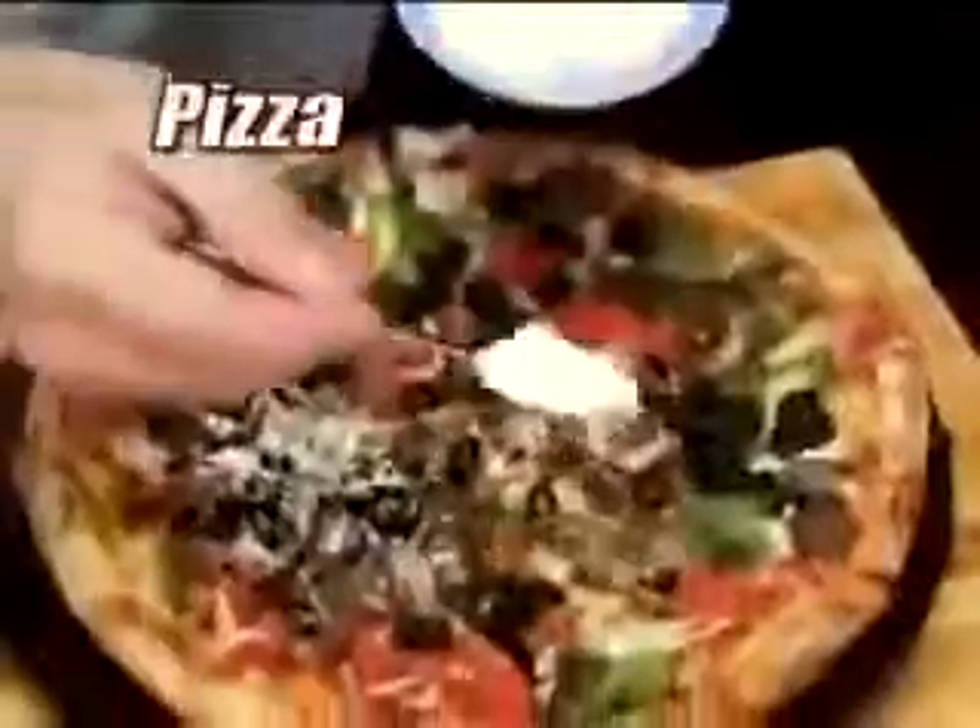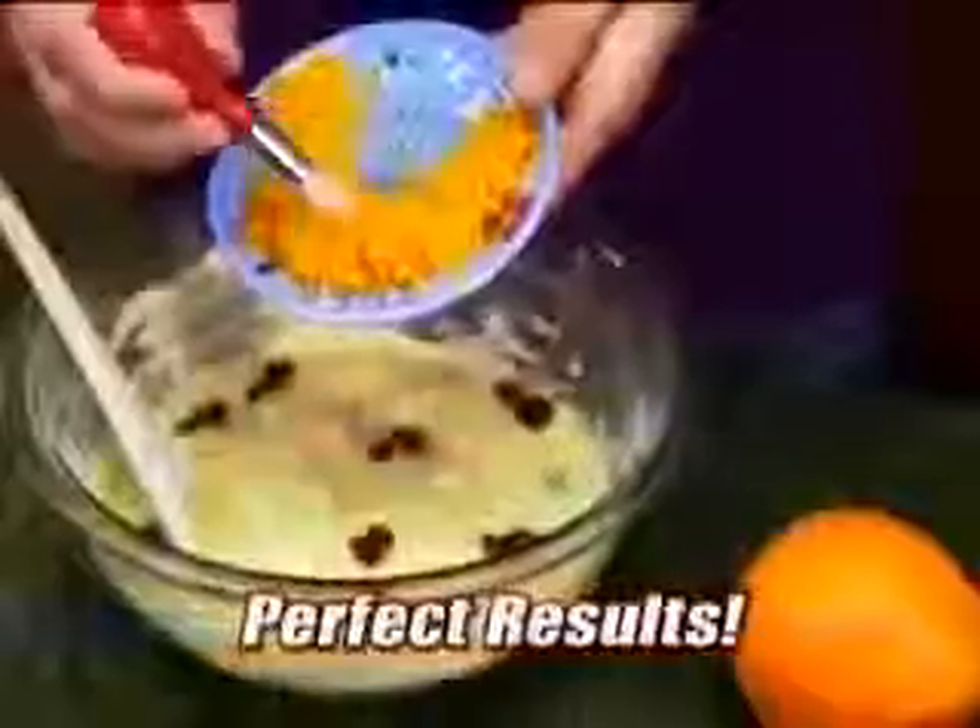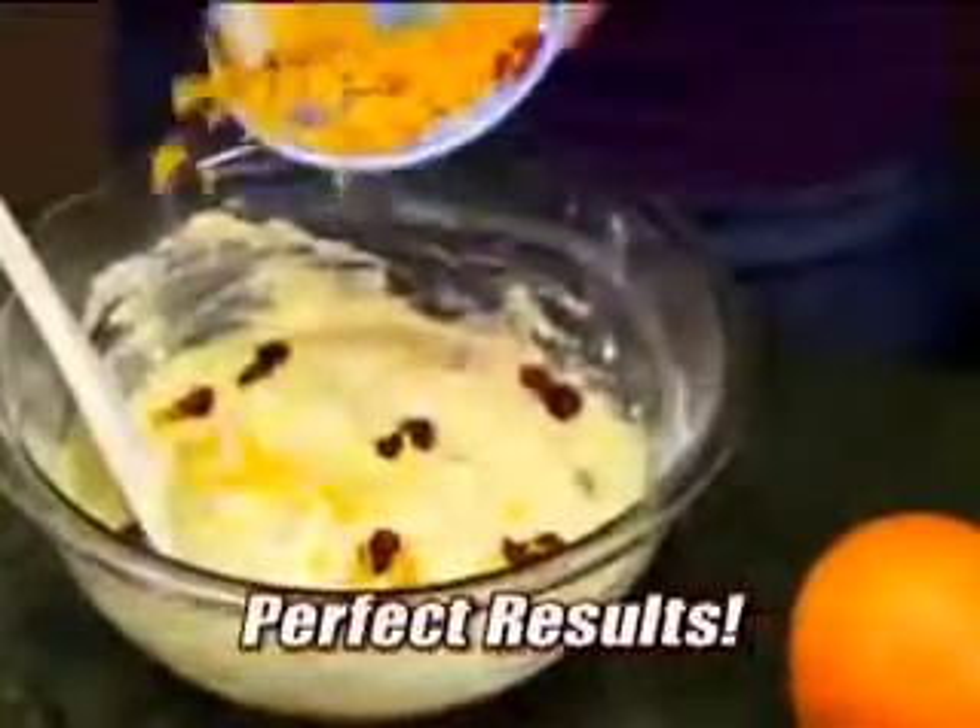Pass it around the dinner table and grate as you go. Use it for pasta, pizza, or salads. For zest, it's the best. Whether it's a lemon, lime, or an orange, you get perfect results each and every time.